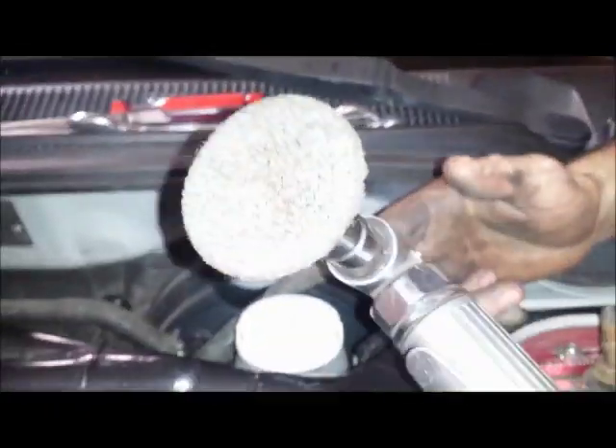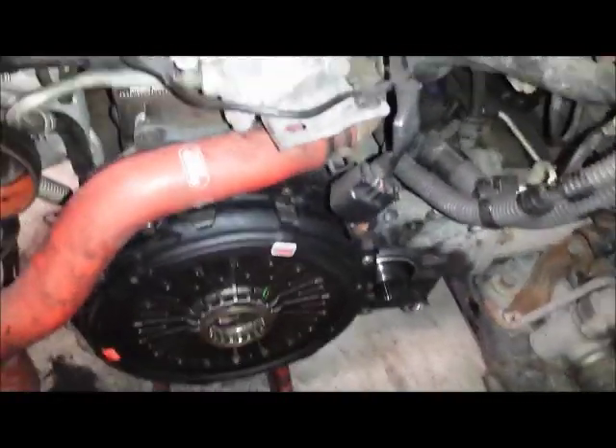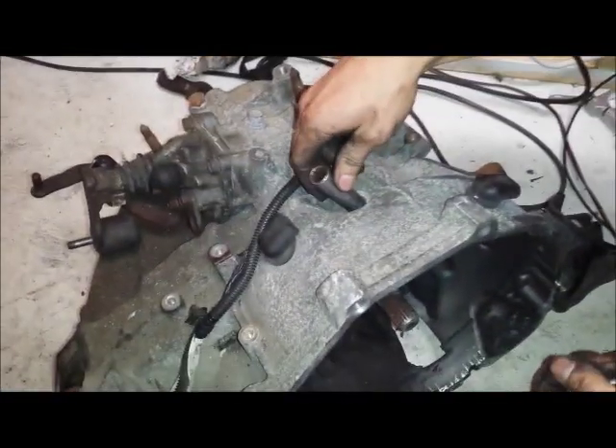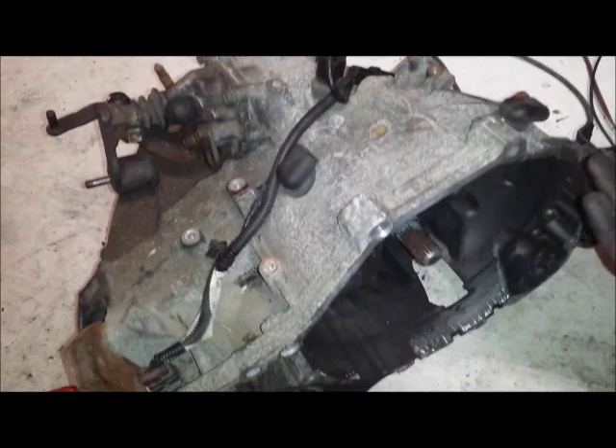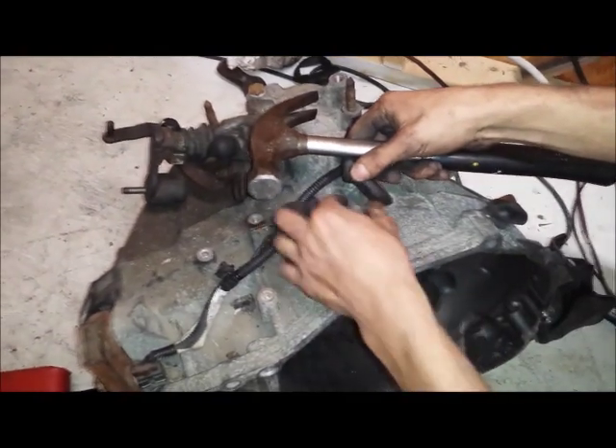Check your flywheel for a lip — this one barely has any lip, which is pretty insignificant. We're going to take a surface cutter and freshen up the flywheel surface, then put the new clutch on and figure out how to get the transmission back in. The new clutch is installed and torqued to spec.